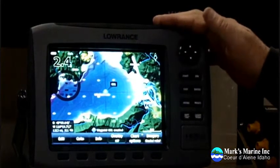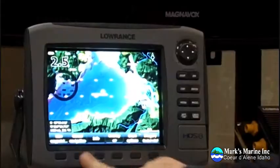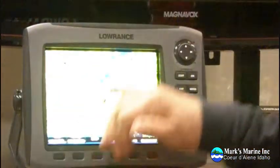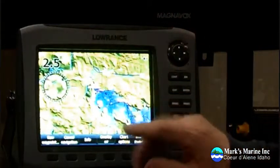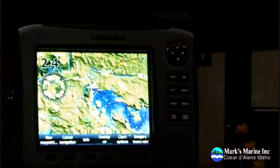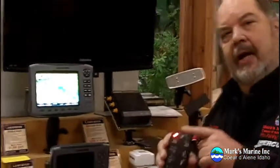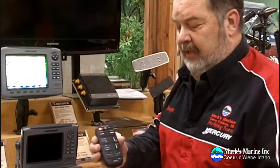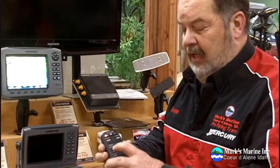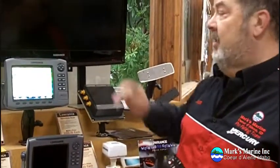Now the second step is we want to push the Go To button, and once you've pushed Go To it'll draw a line from where you're at to there. This is a simulator and we're not hooked up, but what it would do is draw a line to that waypoint. Then on your control, make sure you're in Track and press the GPS button. The GPS button would light up right here and your boat will immediately start tracking correctly. And that's how you do it with a waypoint.